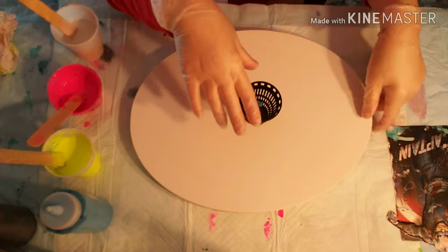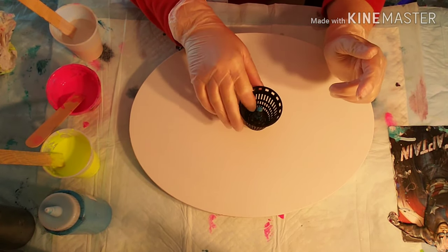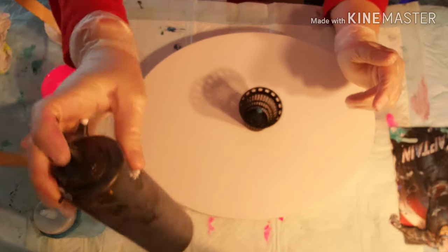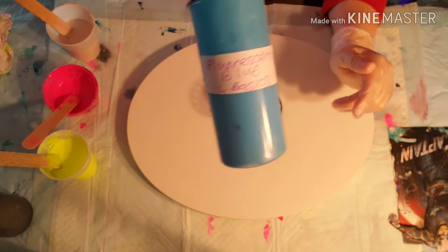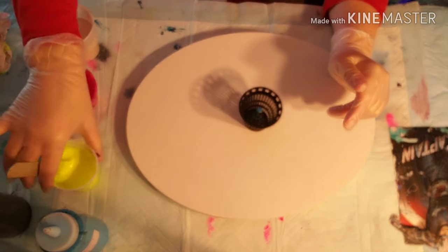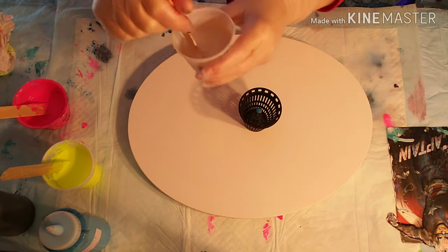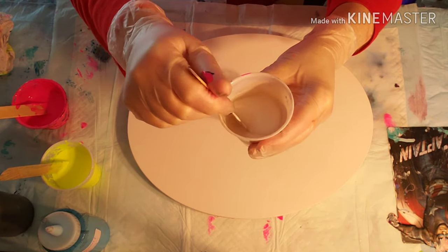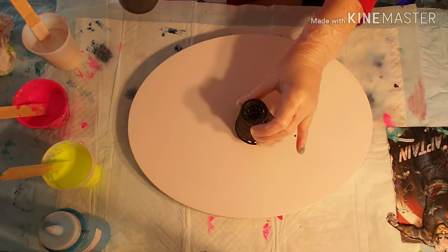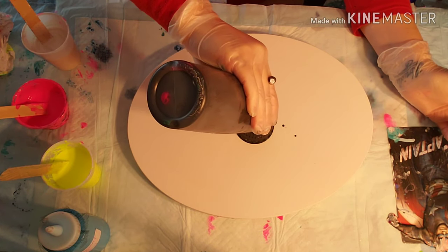Hi everybody! Today we're going to do a pour through a hair strainer for the shower on an oval canvas, 11 by 14. We're going to use black, fluorescent blue by Artists Loft, neon yellow by Artists Loft, fluorescent pink by Liquitex Basics, and pearl white by FolkArt. I've decided to turn it upside down and see how it does pouring through that way.